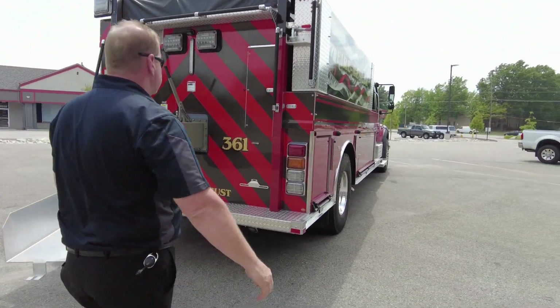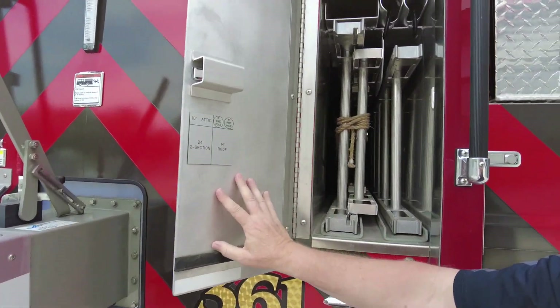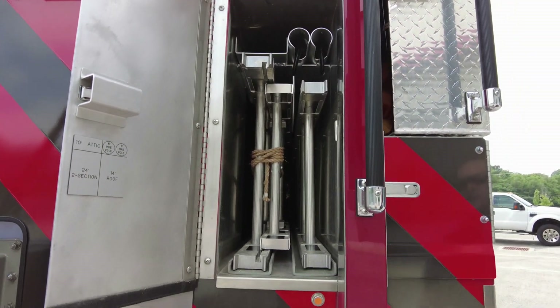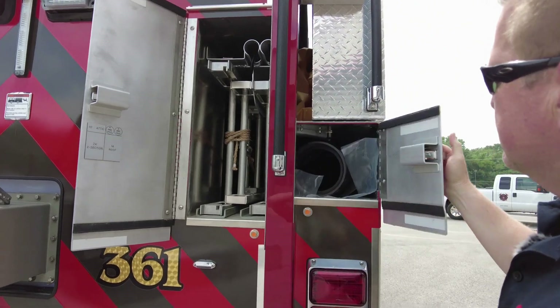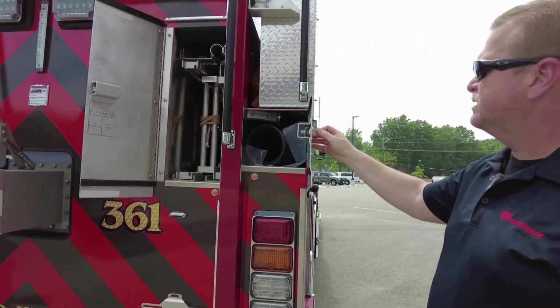On the back of the truck also, we have ground ladders — a full complement: 24, 14, and a 10. We have hard suction, one on each side of the body.